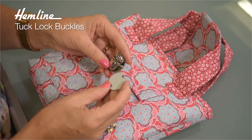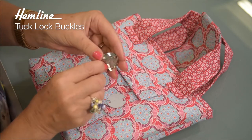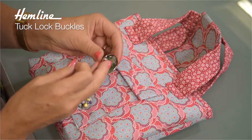So when it comes out of the packet you've got a washer and then you've got the buckle. Just release that and set it to one side. On the back there are two prongs which will line up with the washer, which means you can use the washer as your template.